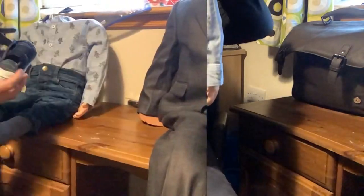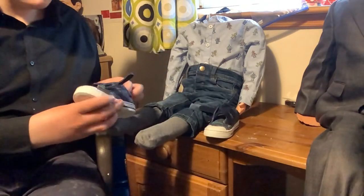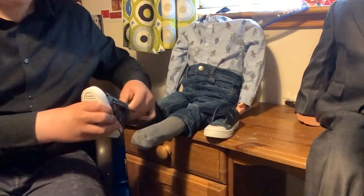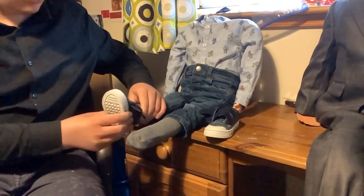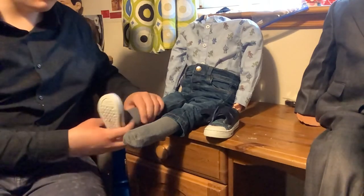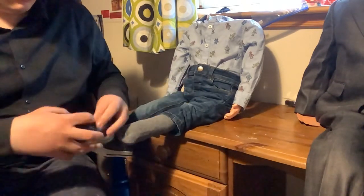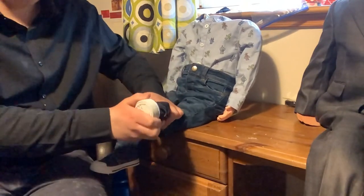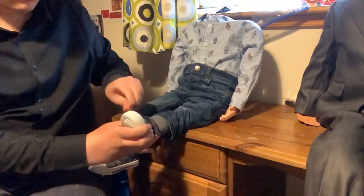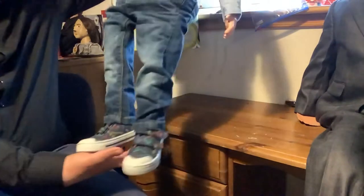Let's move on to the shoes. Here are the shoes — let's put them on. There we go, make sure they're nice and tight. So there you have it, that's the shoes on. They look all right.